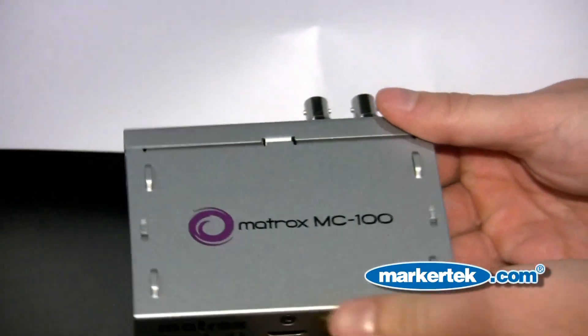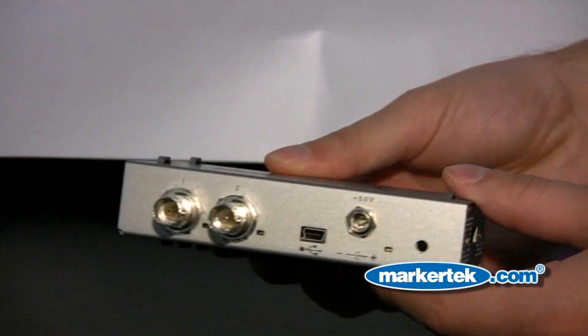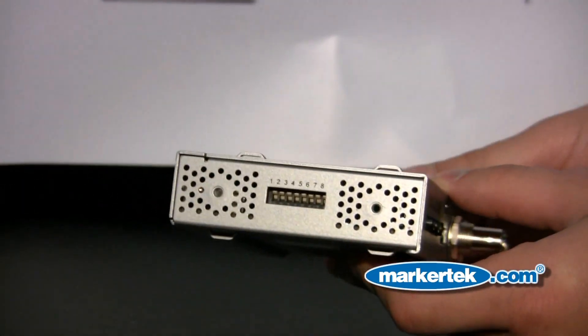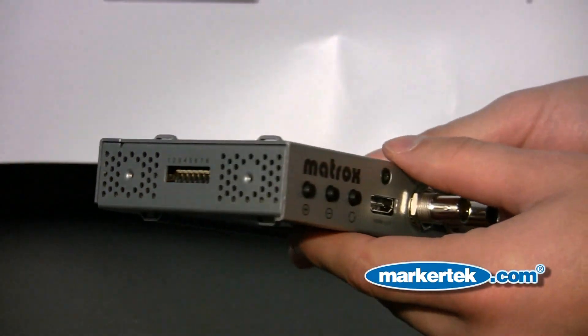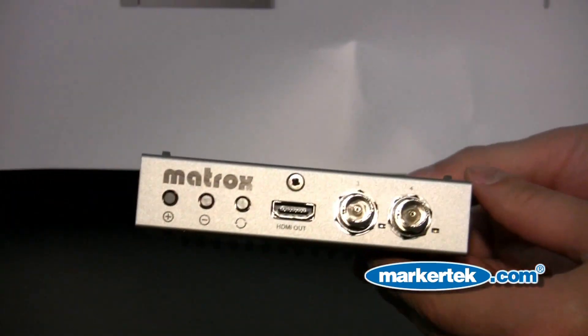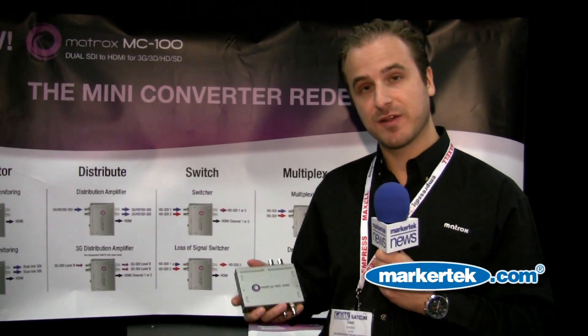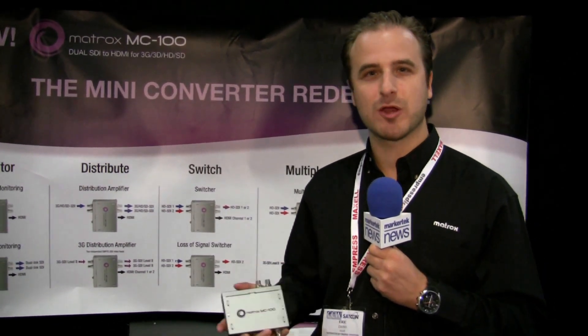Again, redefining the definition of mini converters — doing multiple things in one small converter. For more information about the MC100, please visit the Matrox website at www.matrox.com/video. This product is very hot, and you can get it at markertech.com.